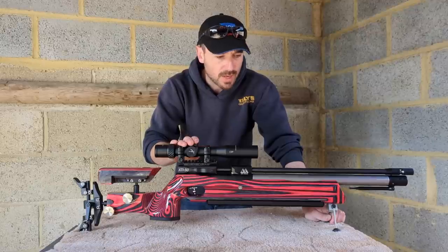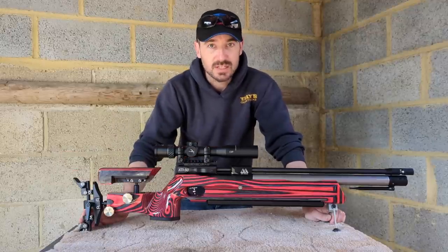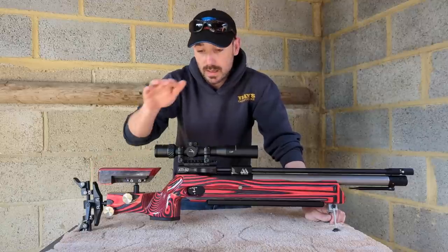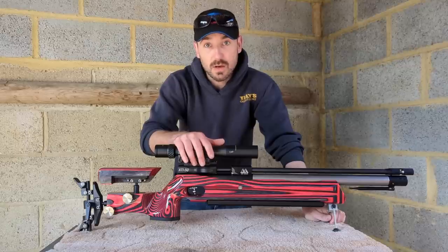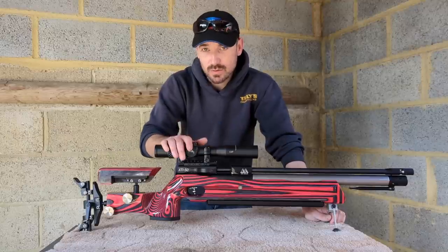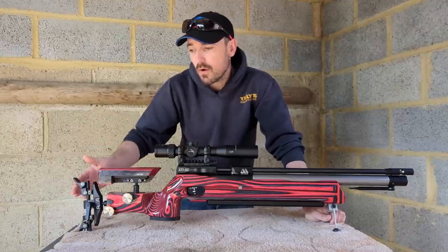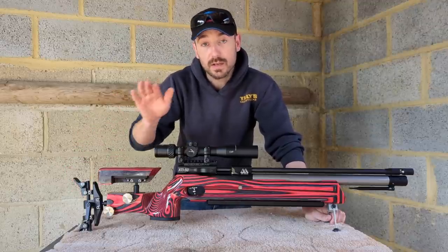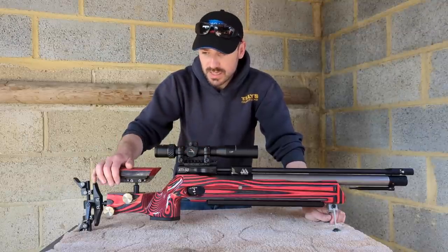I've been waiting for this patiently for a number of years. As many of you know, the world's changed since this started. This rifle has evolved significantly in the last few years of its development. It is basically built to dominate in field target. Once the hunter field target crew started to have a look at this, the team shooters all went 'we want a bit of that as well.'